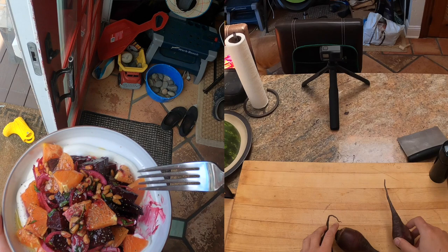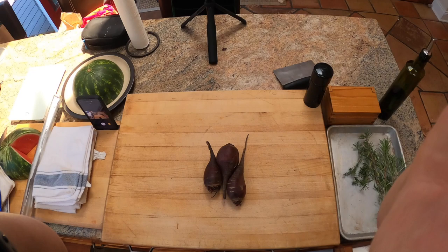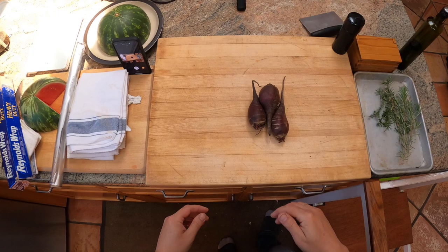Hey everyone, this is Kenji and these are beets. I love beets. I didn't used to love beets when I was a kid. I remember eating them at a potluck — the first time I had them, they came out of a can, served in a salad with boiled eggs or something. They were not very good. I'm going to show you the method I learned to cook beets that got me to love beets.